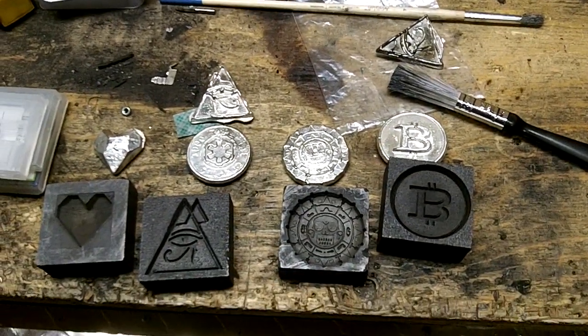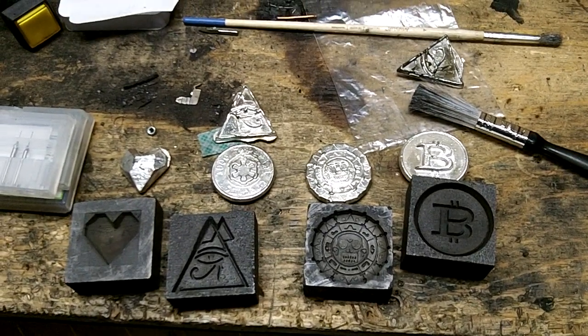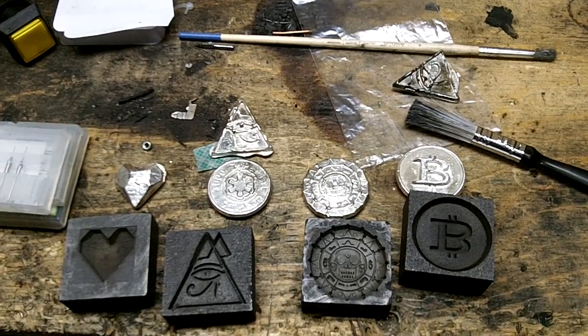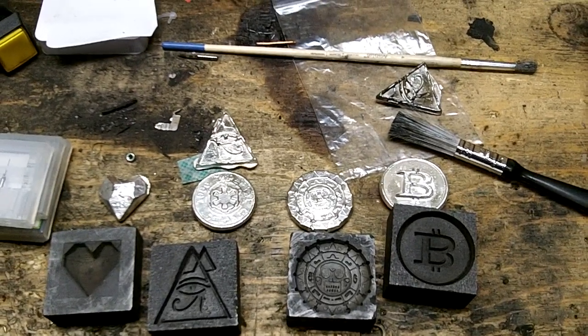So that is it in a nutshell. Maybe I'll do another video later that details more of the Kirimoto side of things, but there's a ton of videos out there to show you how to work that. Anyways, until later.